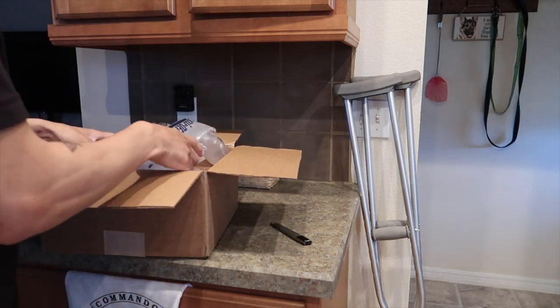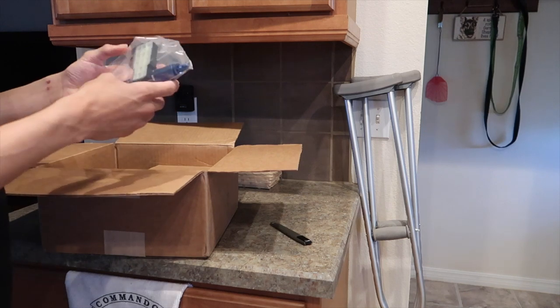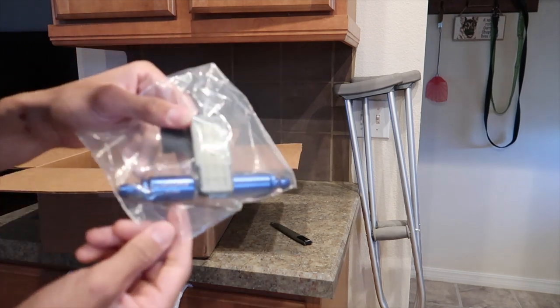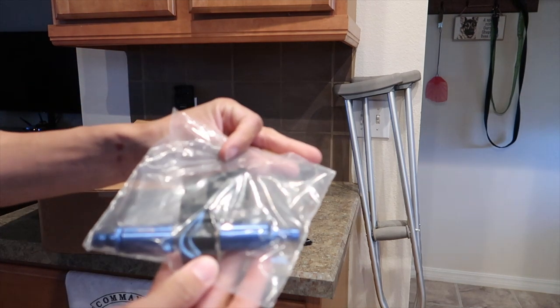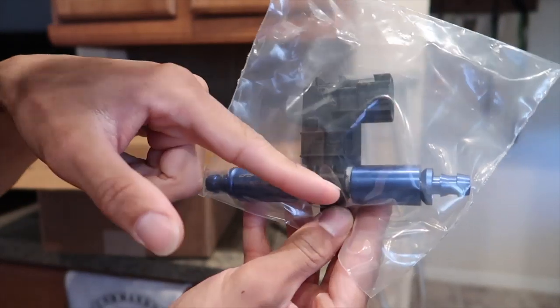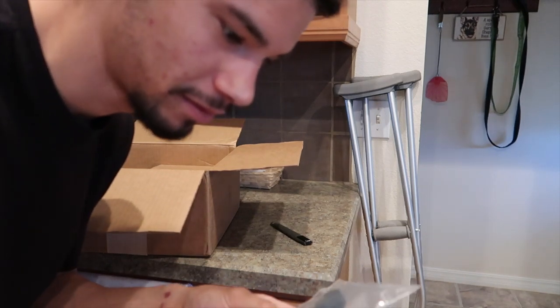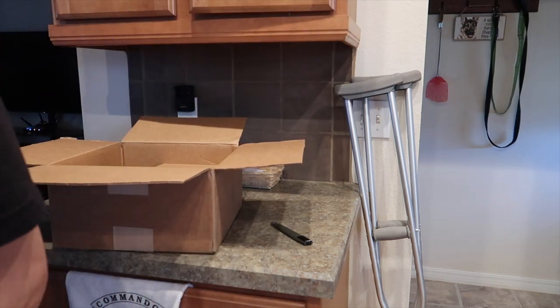Packaged really nicely. So that is the ethanol sensor — that's pretty sick. Another thing I really like about Precision Raceworks is that they go with blue for everything, and blue is my favorite color and the color of my car, so it's really nice.